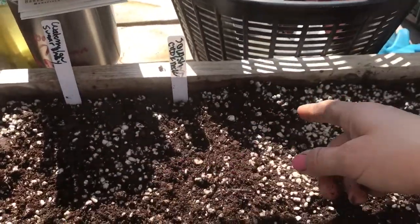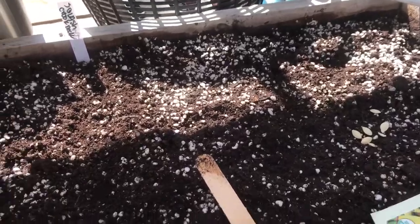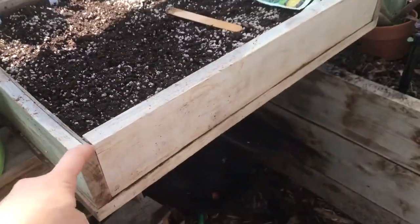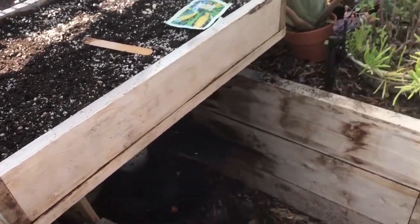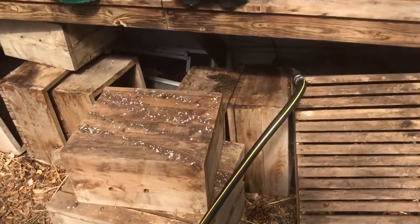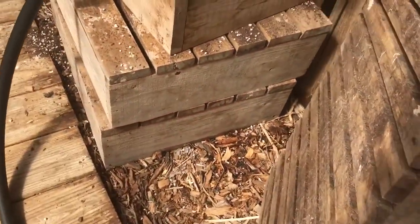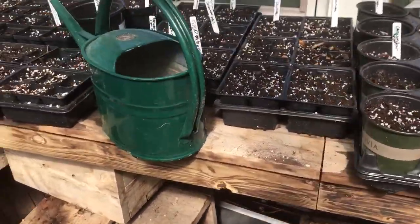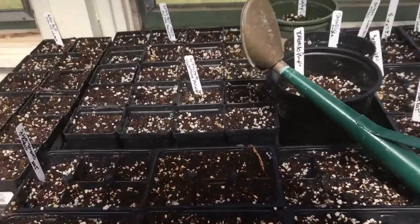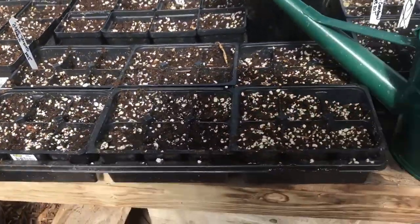I've got watermelon, squash, and I'll do some zucchini. You can fit a lot of seeds in here, and these boxes store really well. This is maybe the fifth season I've used these boxes and they still look just as good — they're just cedar from my cedar sawmill. On the bottom, the boxes have these grooves. I also save the trays from plants I buy at plant stores, and I've used those too — they work well.